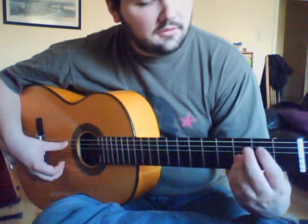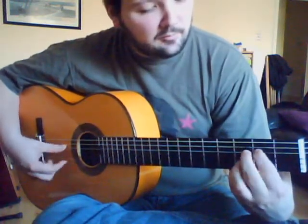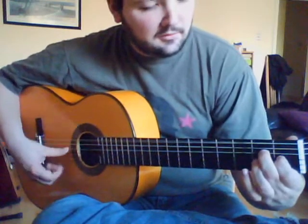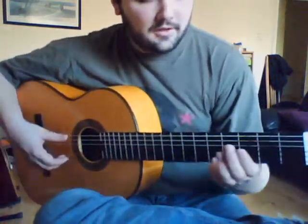Once we get to there, we're resolving on the Rhe Mata chord for Solea. That's what it should sound like up to here.